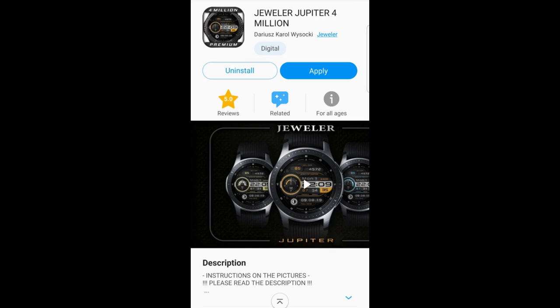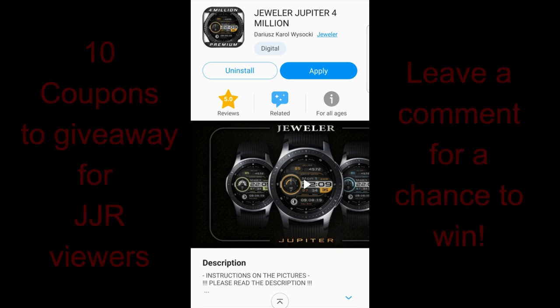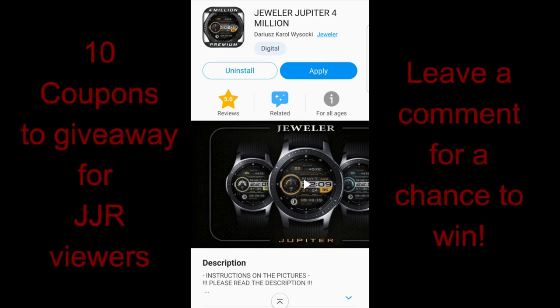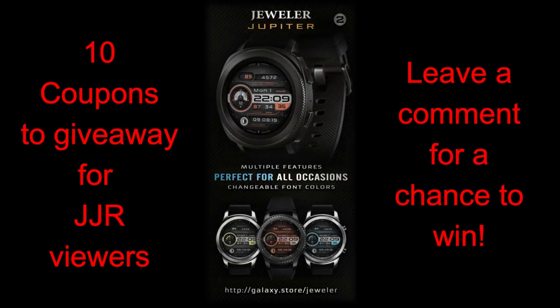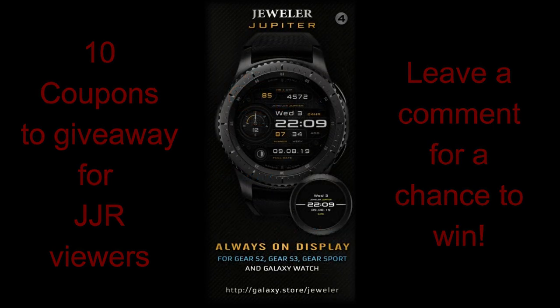Welcome back to the channel guys, I really appreciate you tuning in and supporting the channel, as well as all the developers that provide us with new designs and giveaways — and today you're going to see both. I'll be handing out 10 coupon codes for this face, so if you want a chance of adding this beauty to your collection, make sure you leave a comment below.